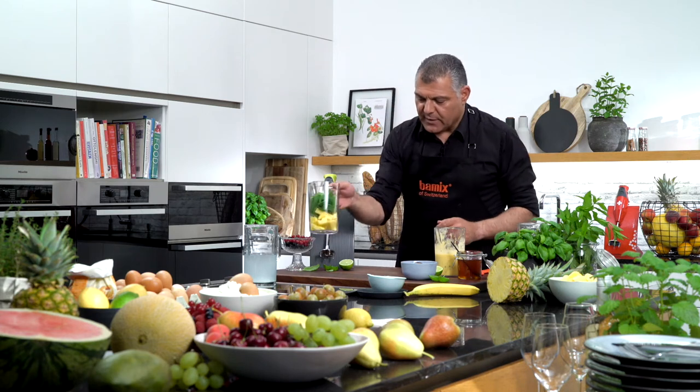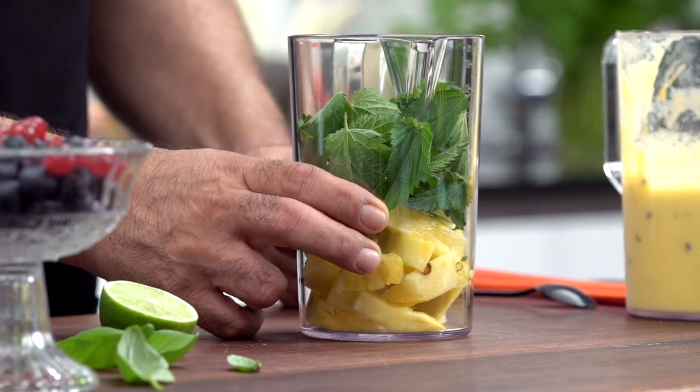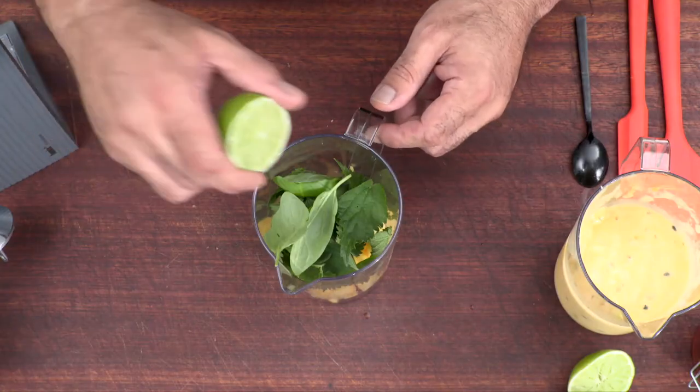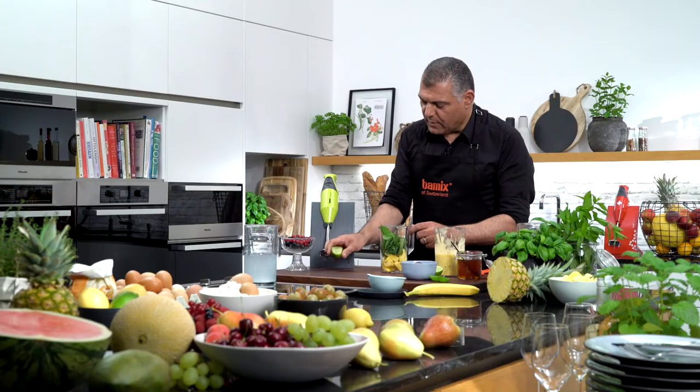We have already prepared some pineapple and nettle. You can put a little bit of basilicum inside, which is also very nice. Then a little bit of lime — just a little bit, squeeze. It's always good.